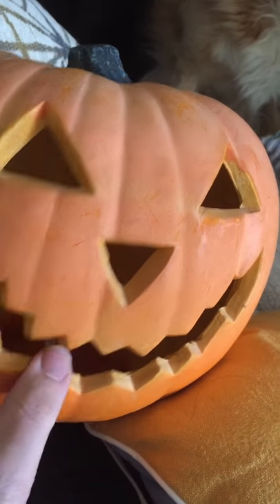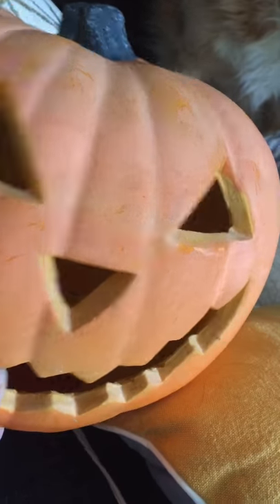Hello everyone. So I've got this little pumpkin — I got it for like three bucks — and it still works for you to play some. I thought I'd work with it.